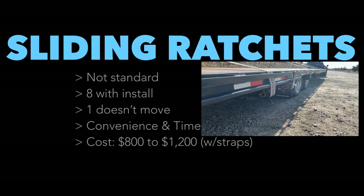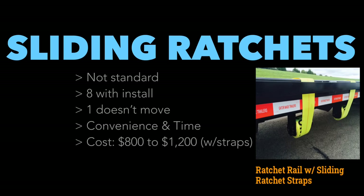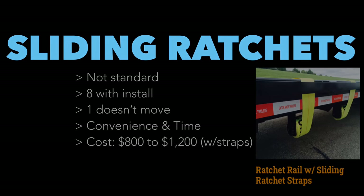Adding eight sliding ratchets has been one of the best upgrades I've done to my trailer. I had them installed on the passenger side so I can check straps on the side of the road without being in traffic. They save tons of time — instead of pulling ratchets from my toolbox, slinging them over the load, securing and wrapping them back up, I just reel up my straps like the big rigs do, secure it, and I'm off to the next load.